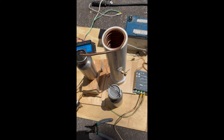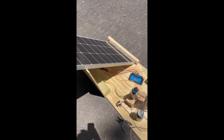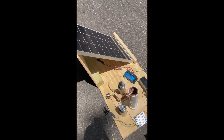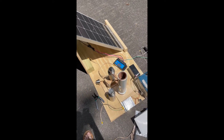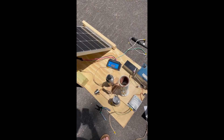I'll hook everything up and show you it actually working. It's decently sunny — the panel's saying it's producing about 50 watts right now, so that's like 50 percent efficiency. I'll hook it up and show you it actually working.